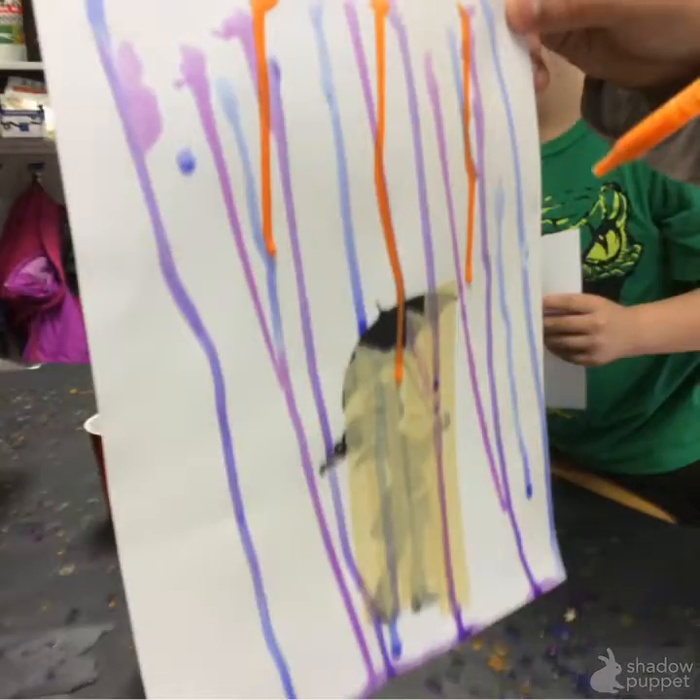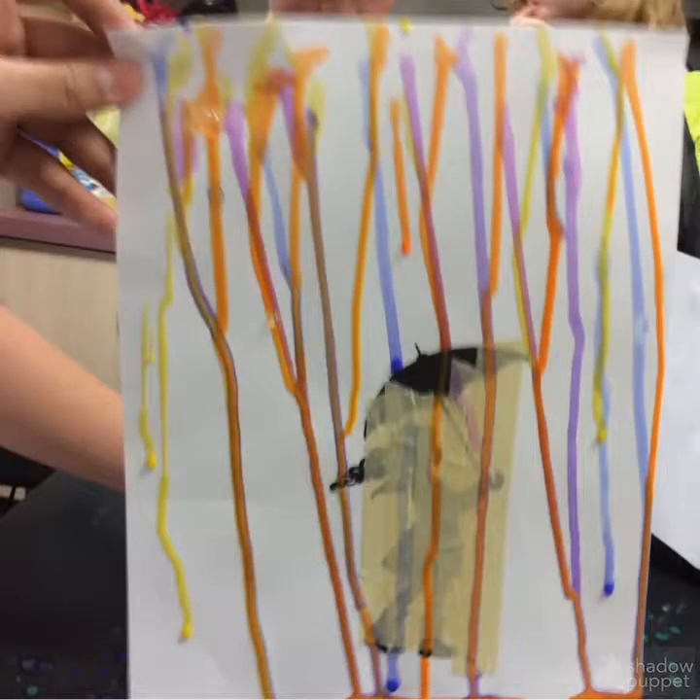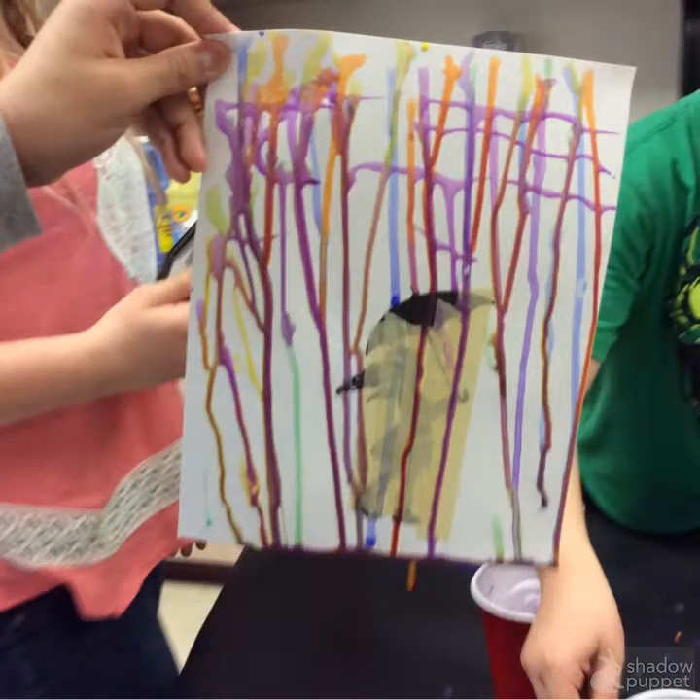And then you firmly drop the paint down on the page with the color of your choice. This is how mine turned out.